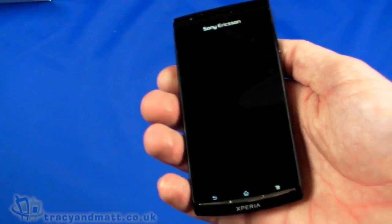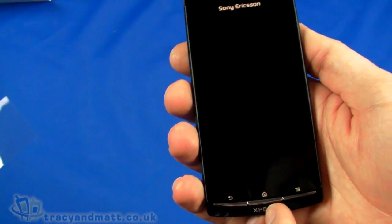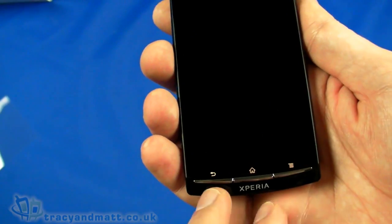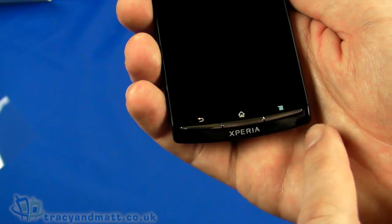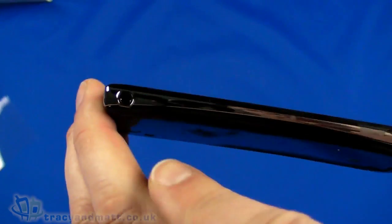Taking a quick look at the handset — on the front, just peeling that off, we have a 4.2 inch display which is 480 by 854 pixels — a really generously sized display. Underneath we have three physical buttons. Android handsets typically have four buttons along the bottom, but this only has three: back, home, and menu.